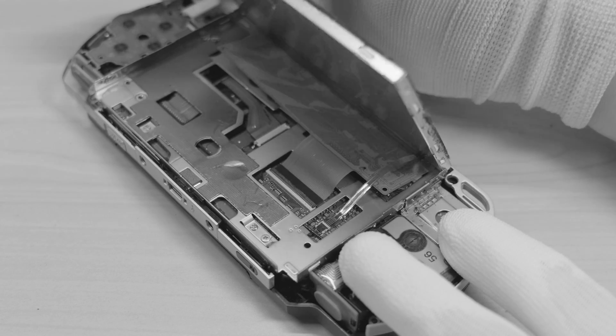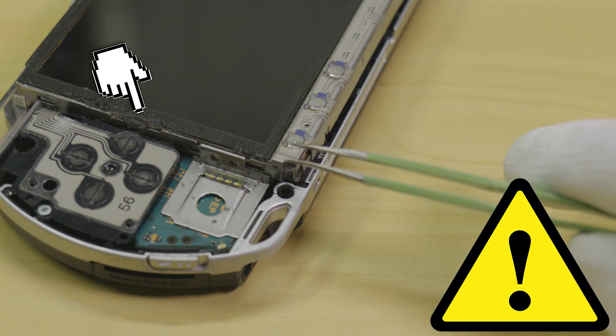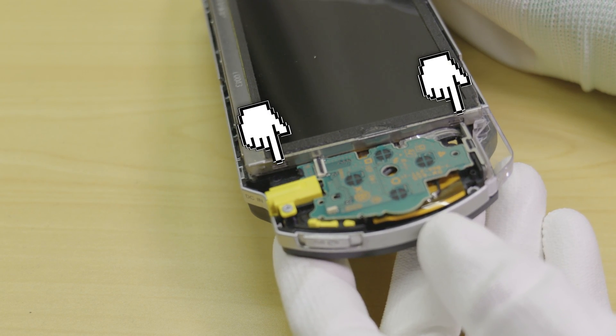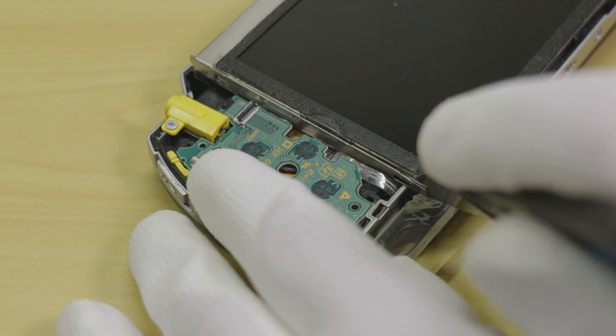Next, it's time to remove the LCD panel. Please take note of the no-go zones around the LCD, as putting pressure on these points is likely to damage the screen. The LCD is held in by metal retention clips, much like the front panel button assembly. It is recommended to unfasten the top of the display first, and then lift the screen upwards.